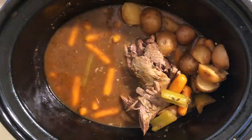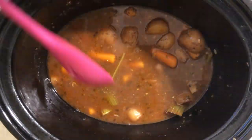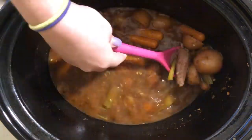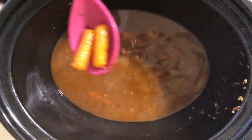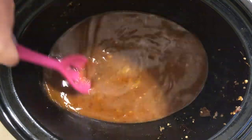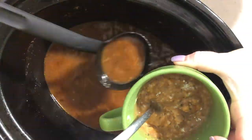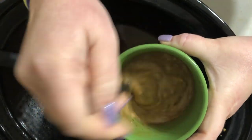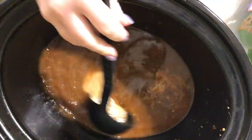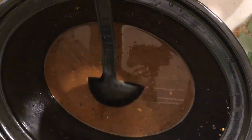I remove everything from the crock pot to make gravy, being sure to remove the bay leaves and chunks of celery. I shred the beef and set the potatoes and carrots to the side. To make the gravy, I take some hot broth from the crock pot and add it to about four tablespoons of flour in a cup, stir really well — the hot broth keeps the flour from clumping — then add that right back into the crock pot.